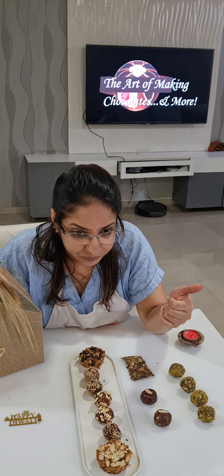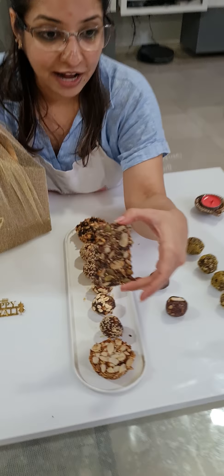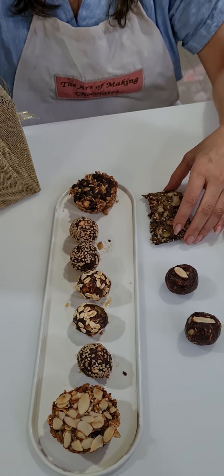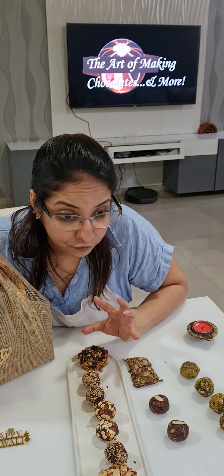We started with almost 40 minutes of theory about gluten-free, vegan, and no processed sugar ingredients — all healthy sugars that we need to use. We have tried making everything vegan and gluten-free today.